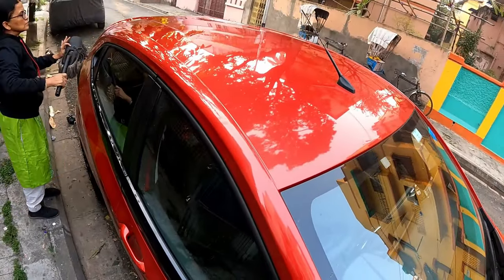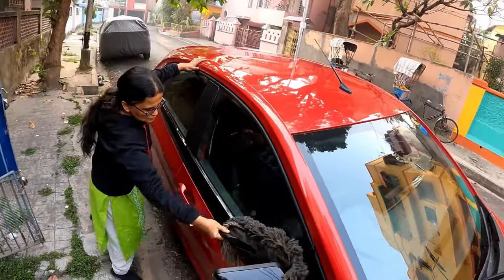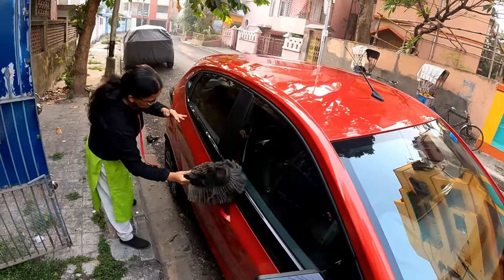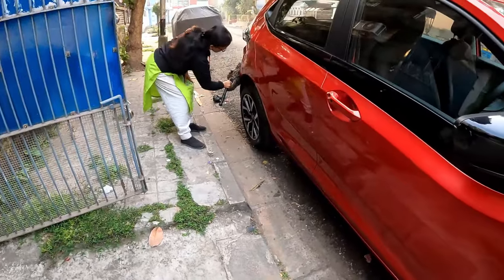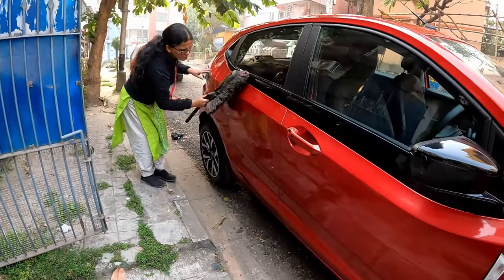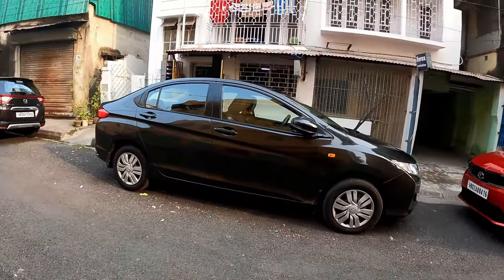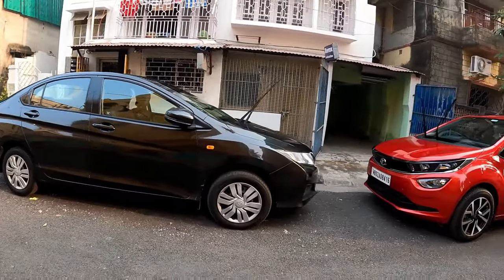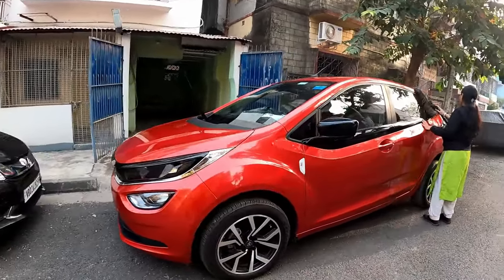No traces of loose dust remain. You can see this is the area where I have dusted and that's the other area where I haven't used the duster. This procedure is applied to both cars, and you can see already it looks quite clean. We have made both cars ready for the waterless car wash.